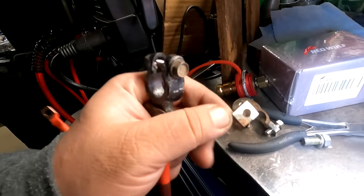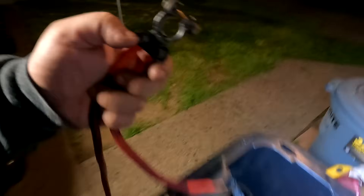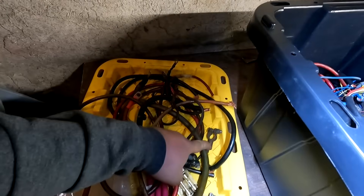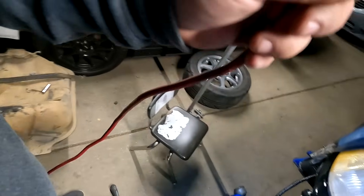The terminal broke off so I had to go through my box to find a replacement — this is a negative one but technically the same. It's a crimp-on style, so we're just going to make do with what we have. This right here is the positive.